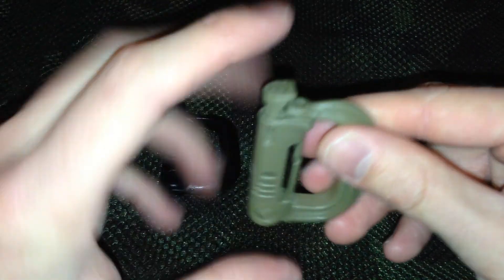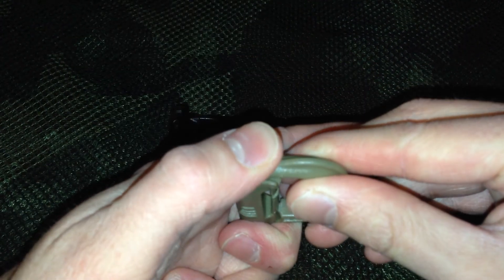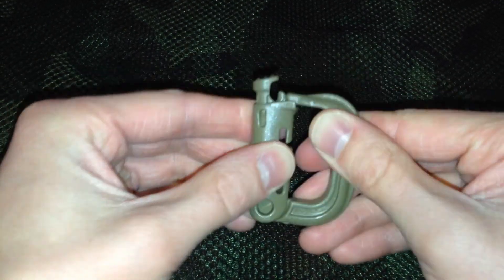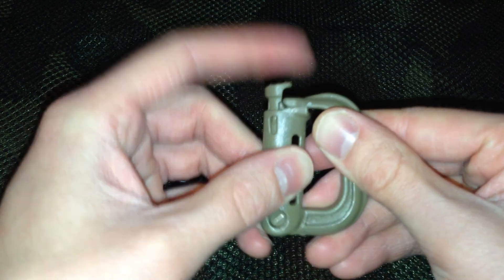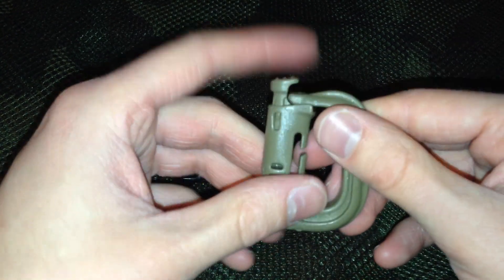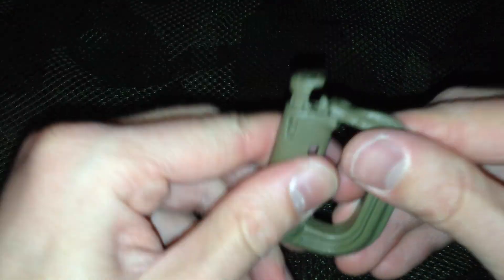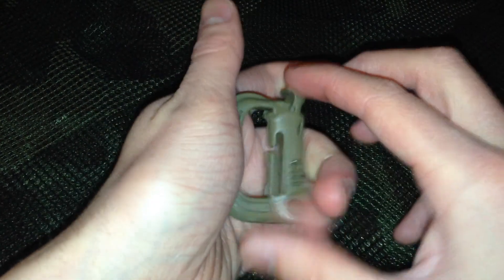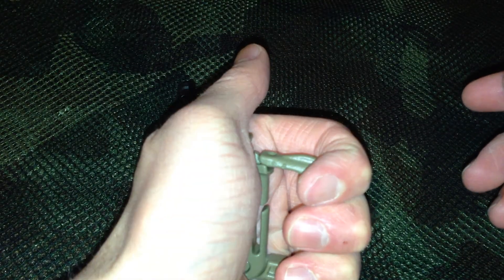To open, you just press down this little thing right here. They open up just fine. To close it you have to push it again, which I'd like to see if you'd just be able to snap it back on. I don't see why they wouldn't be able to do that. You can do it, but to do it you really have to put more pressure than I'd want to.